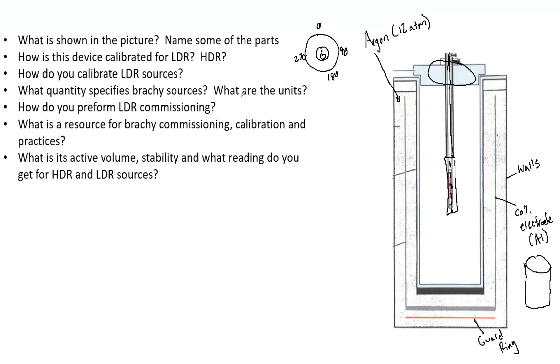What quantity specifies brachytherapy sources and what are its units? This is air kerma strength — we can call that AKS. Very important, you absolutely must know this. The units are centiGray per centimeter squared per hour. That is absolutely essential.